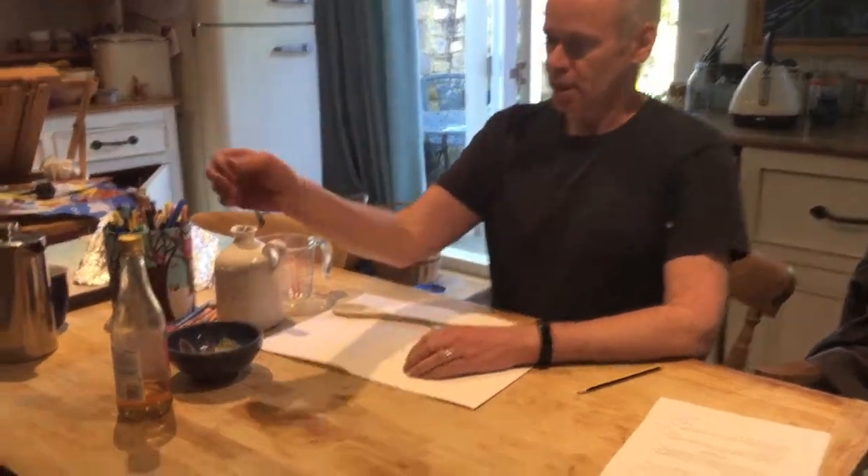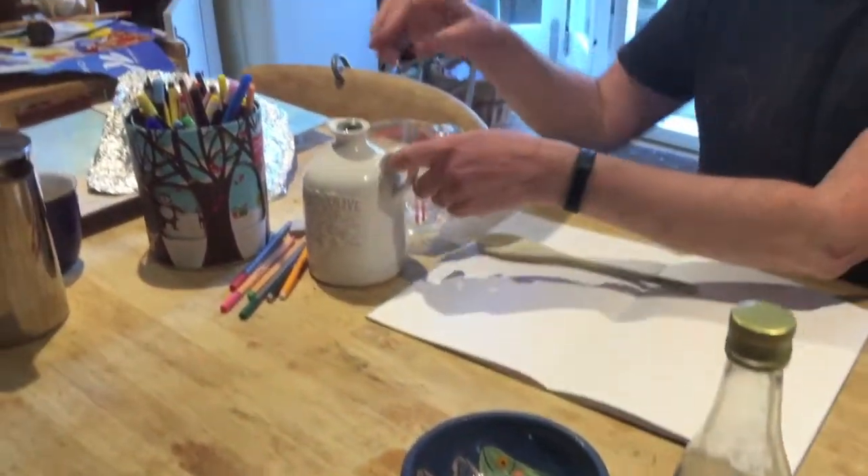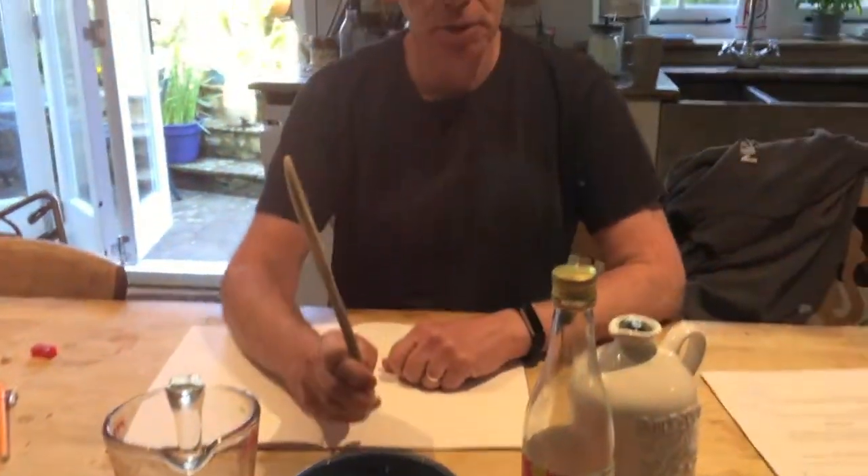For this task we're going to need five different objects. I'm going to go for five kitchen objects because I'm sat in the kitchen. So I'm going to go for a bottle, a bowl, a jug, another jug, and a wooden spoon.